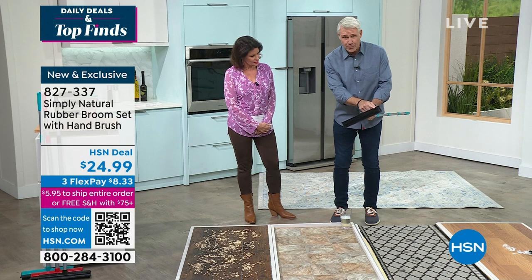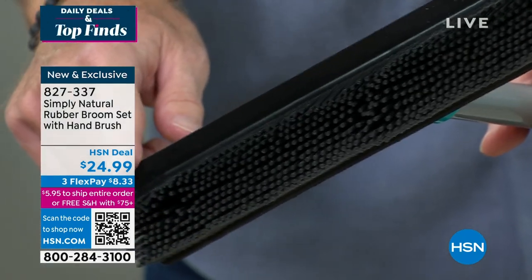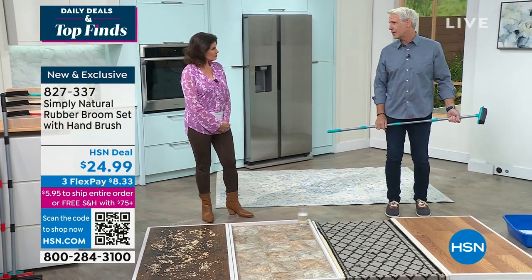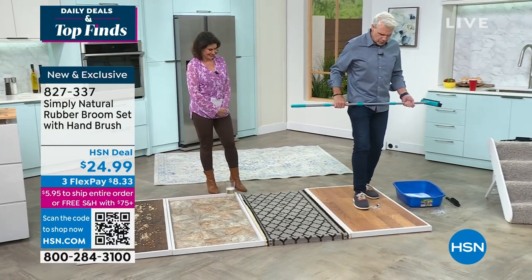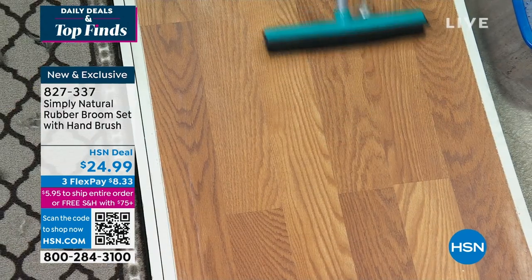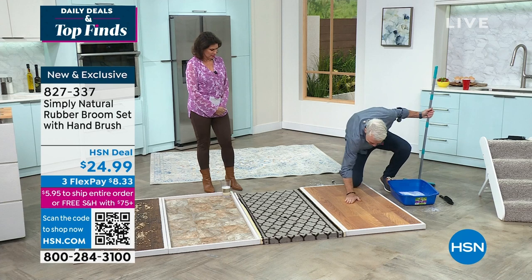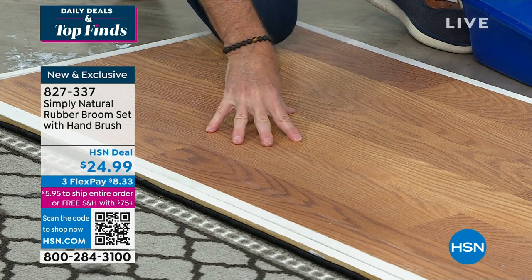On the back it gets even better — there's a professional quality squeegee, which makes this a wet and dry broom. You can clean windows, your shower door, or take snow off the roof of your car. I trust it so much I'm going to do something radical — we've got a broken light bulb, I'm going to step on it to grind it in, then take my Simply Natural rubber broom and give it a couple of sweeps. The 300 rubber bristles create an impenetrable wall, so I can come down with my bare hand and nothing's happened — no glass. That's why this rubber broom is so extraordinary.